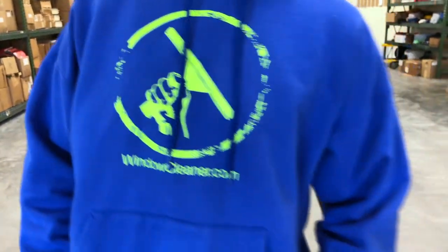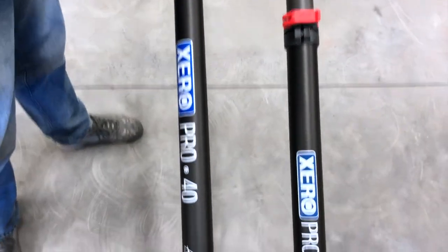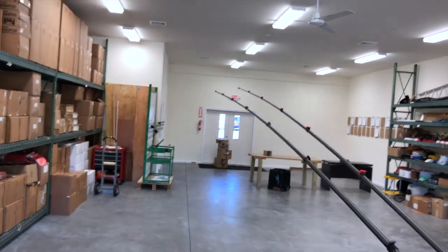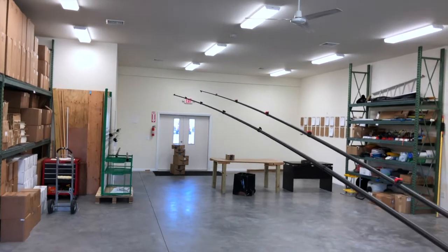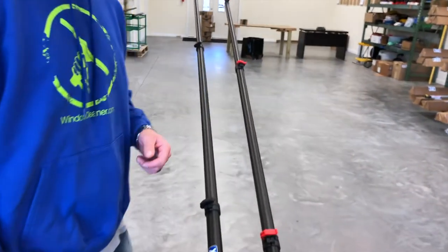Hey, Alex with TheWindowCleaner.com. I'm here to show you the difference between the Xero Pro Basic and the Xero Pro Plus — two carbon fiber poles. The main thing, if you look straight down, you're gonna notice the Xero Pro Plus, the one on our right, is a little bit more rigid. The Basic is not as rigid as the Pro Plus.